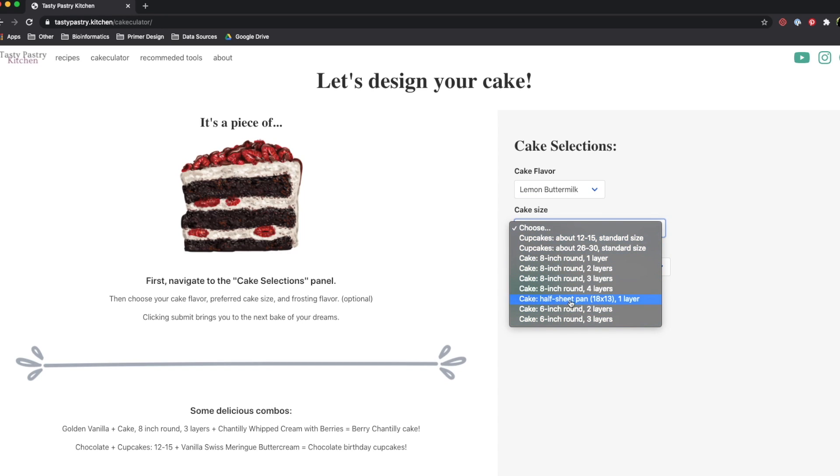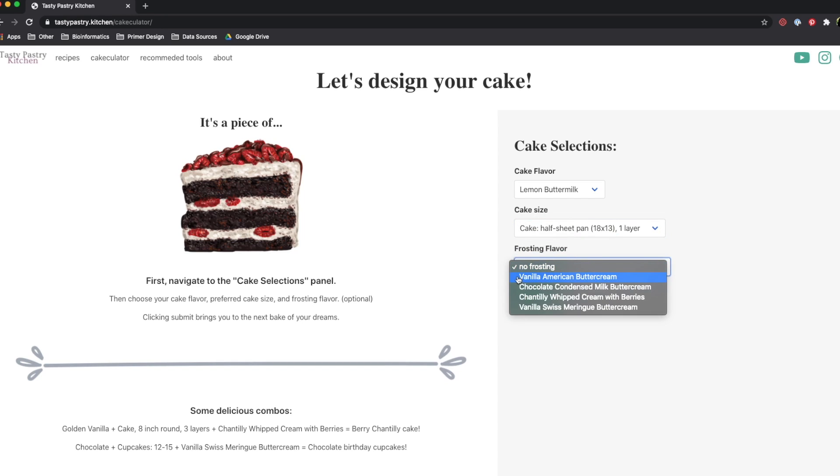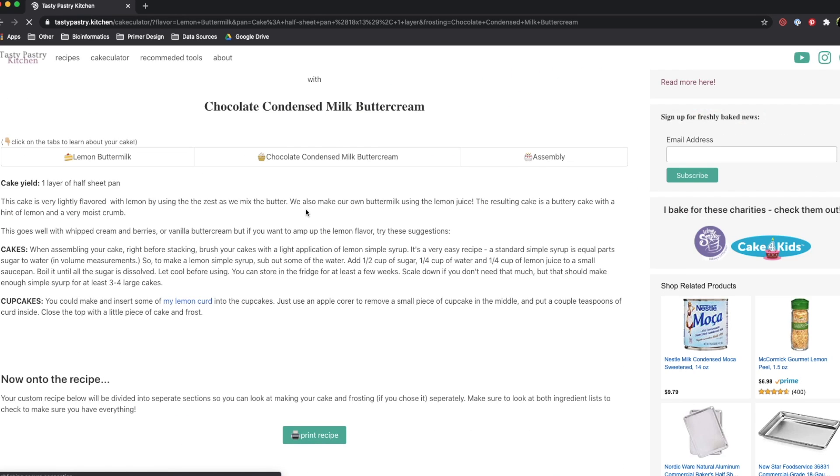In this video, you're going to need the conversion for a half sheet pan right here. The frosting flavors are limited right now — I am going to add in the vanilla condensed milk buttercream, which is what I used for this video, but we'll go ahead and just pick chocolate for right now.